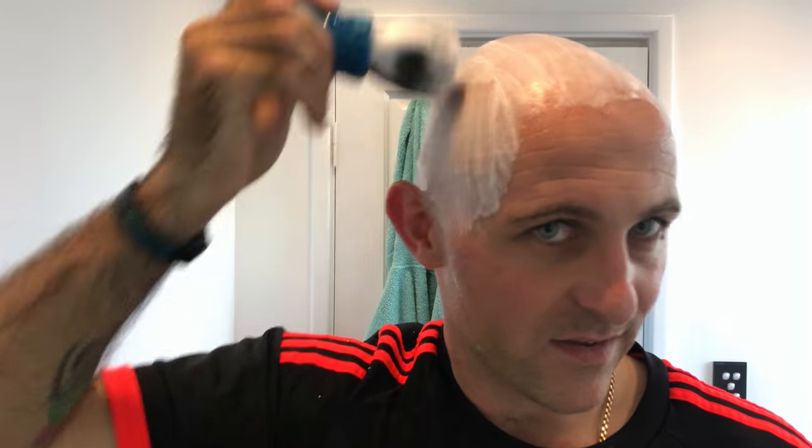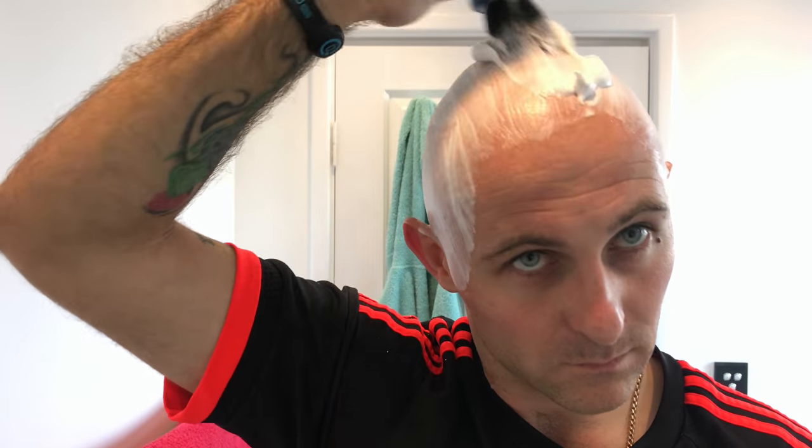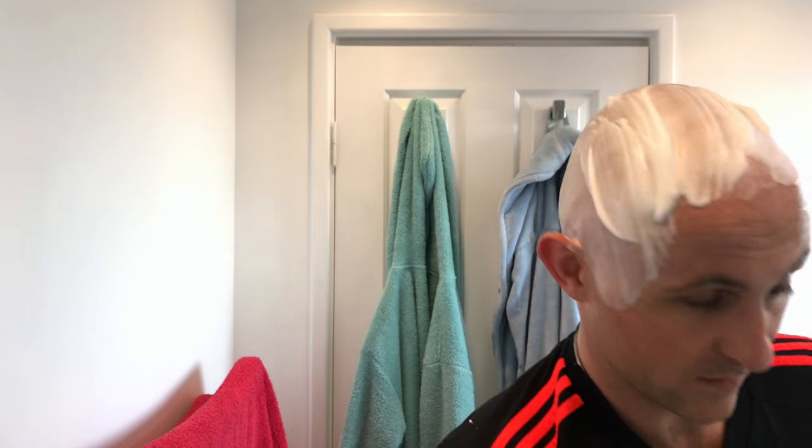The lather's really thinned out a lot now — there's not a lot left in the brush by the looks of things. I'm going to squeeze it out and just whip on this last bit of lather. I might just keep that last bit on my hand and have a feel about.